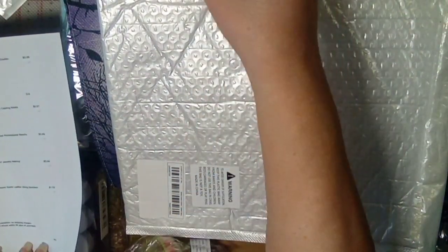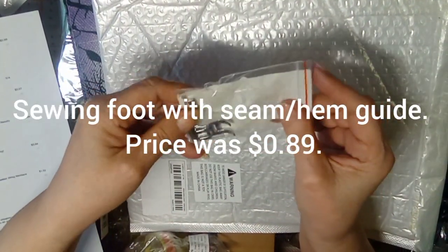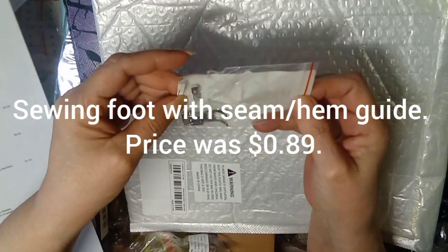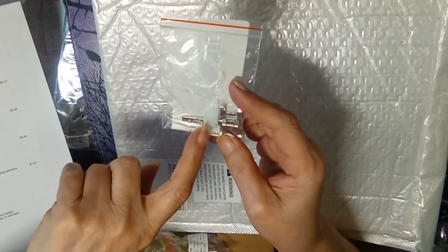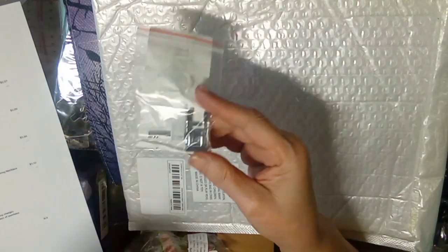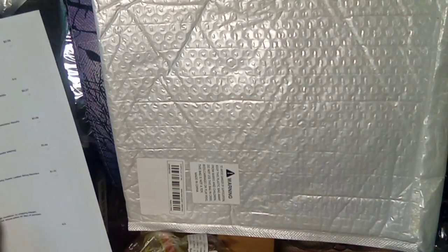This is a foot for my sewing machine. It is meant to help guide your hem, and its price was 89 cents.